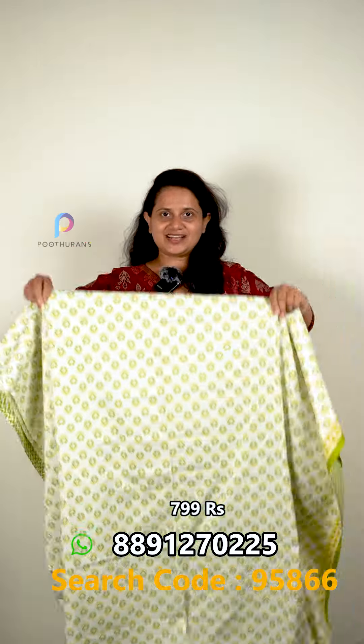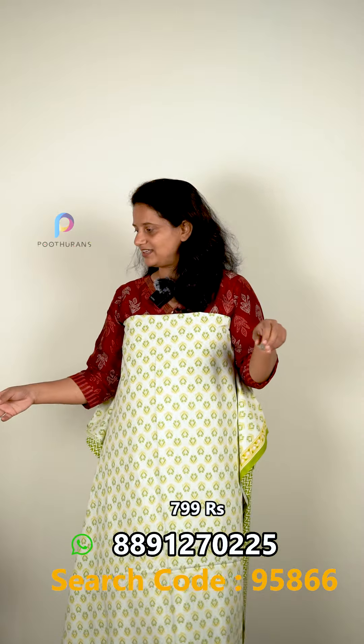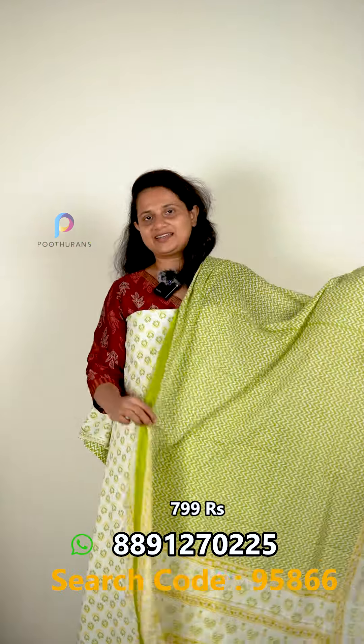I found this set at 999. Looking it up, the price is 799 rupees.